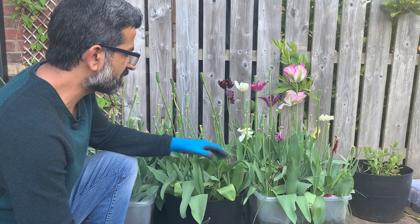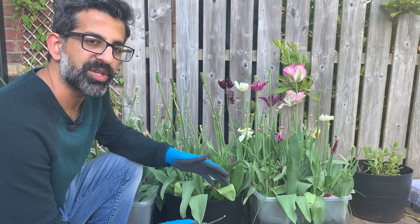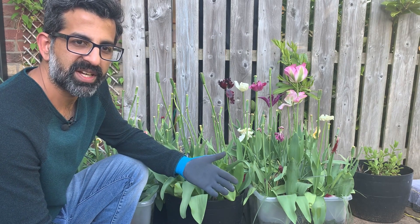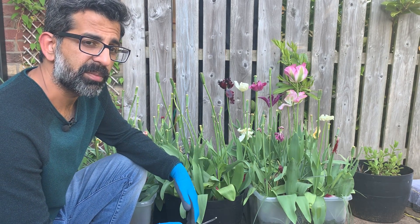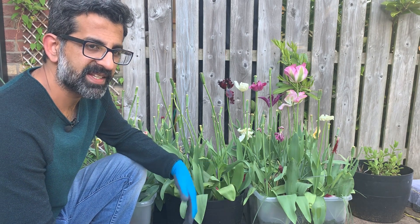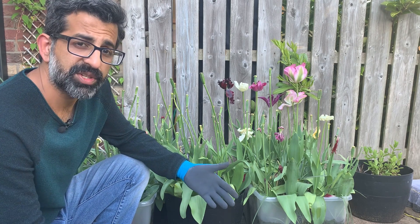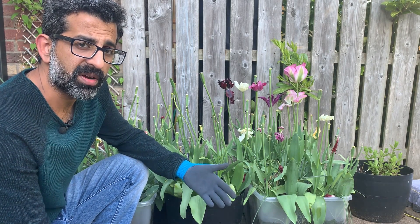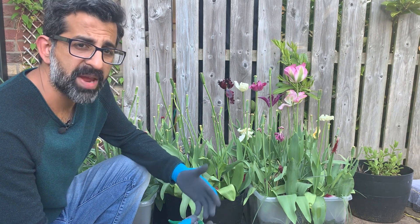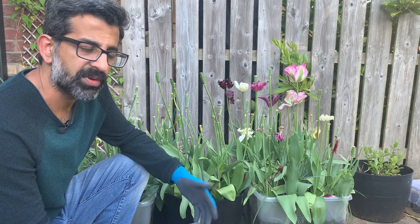Now if you want these tulips for the next year, the first thing you need to make sure is that the variety you have can give you the flower next year or not. If you check your supplier you can get this information, because not all varieties can give you the flower in the coming year. There are a couple of things you have to do. First, you have to understand how the tulip plant works and what exactly you need to do to have a high chance of getting a flower.